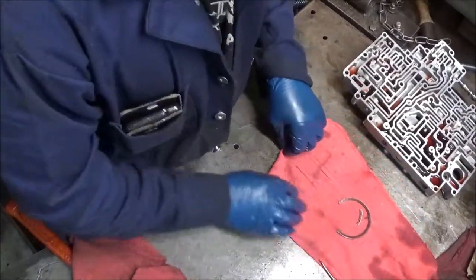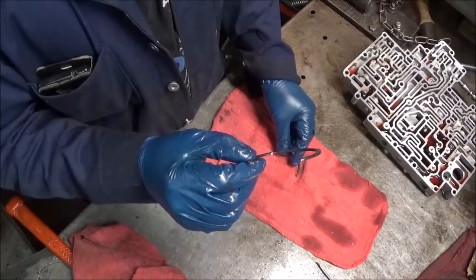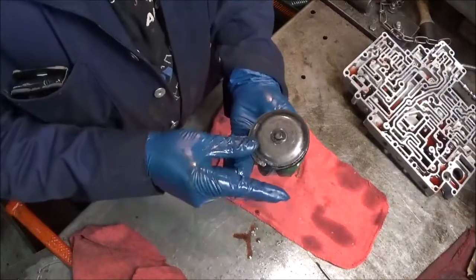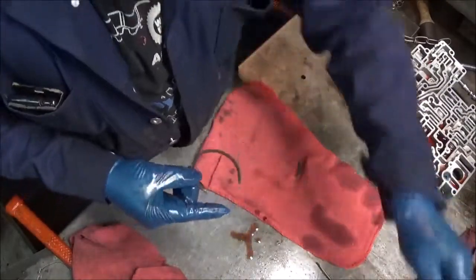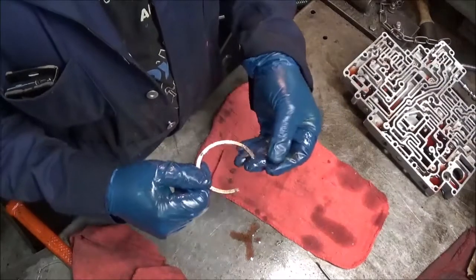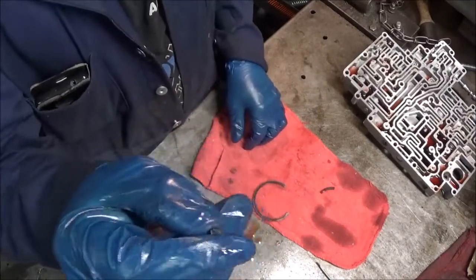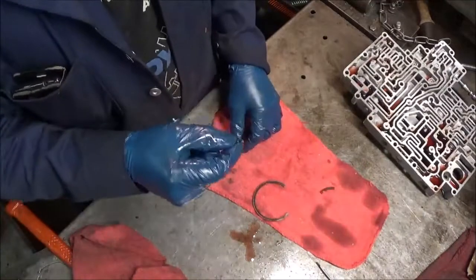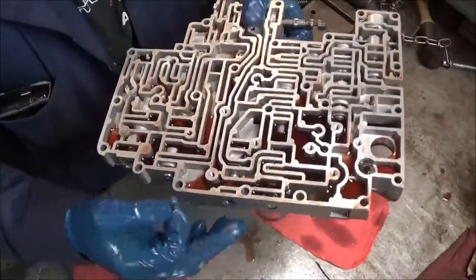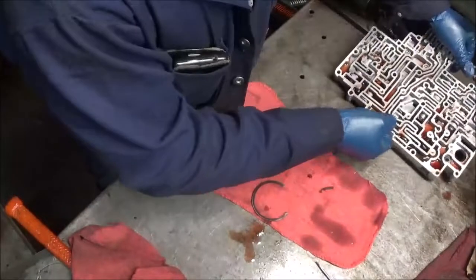Next, the overdrive ring likes to break. This holds the overdrive servo piston, and you may see it — or half of it — in the case. You need to find all of the pieces to this spring, every single one. Check the valve body, because normally this little piece right here is always stuck in the valve body — it finds itself wedged into a particular valve right here.